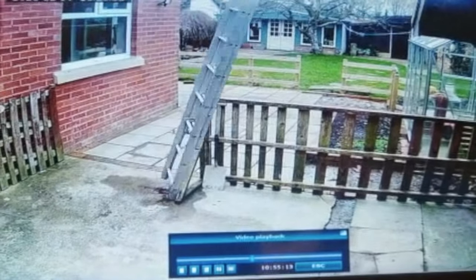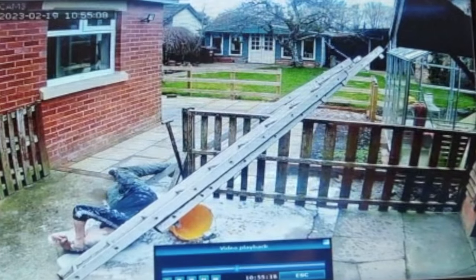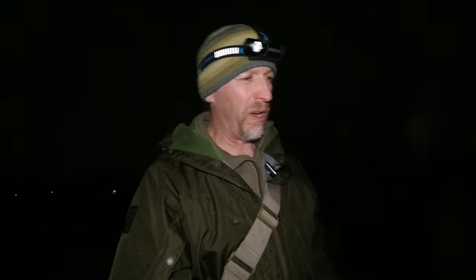I actually caught it on CCTV — ever the YouTuber — so I had video evidence of it. I'll put it on now so you can have a look. As you can see, I landed with a bit of a jolt, and yeah, it hurt. I've been out of action for the last few weeks, but we're on the mend now. I've got quite a lot of exciting projects coming up and I've been itching to get out.